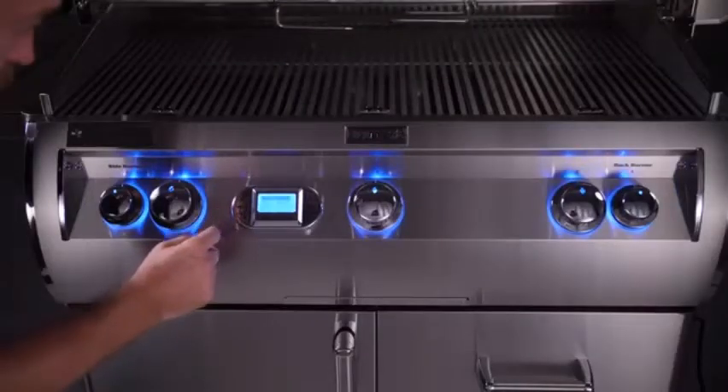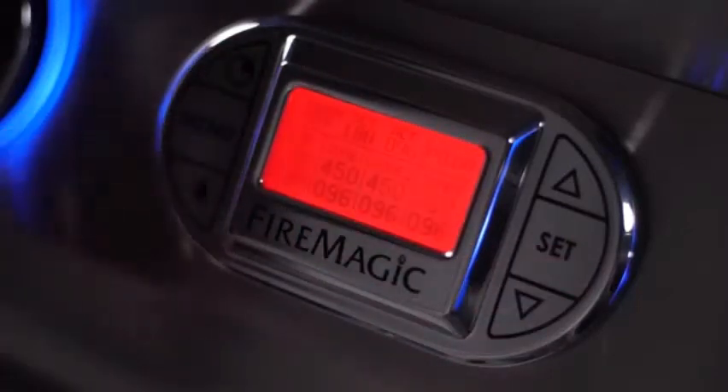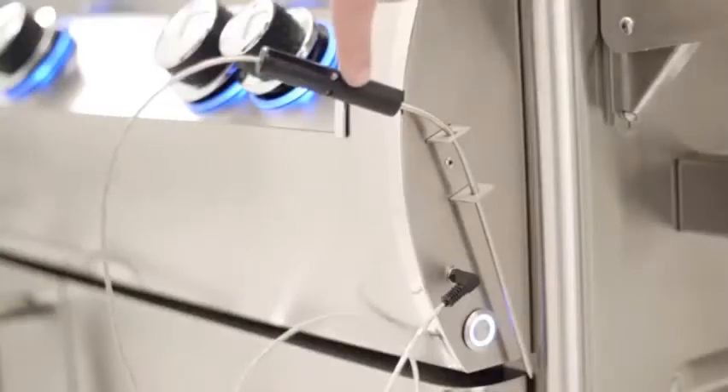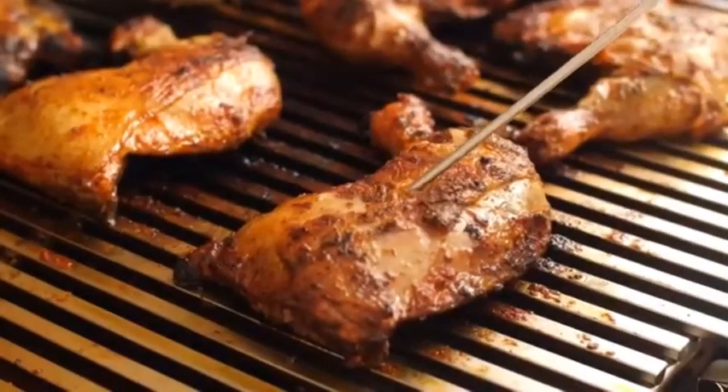Within the menu, you even have the option to change the color of the backlight. I like that they include a side-mounted temperature probe so that it's close at hand for quick temperature readings.